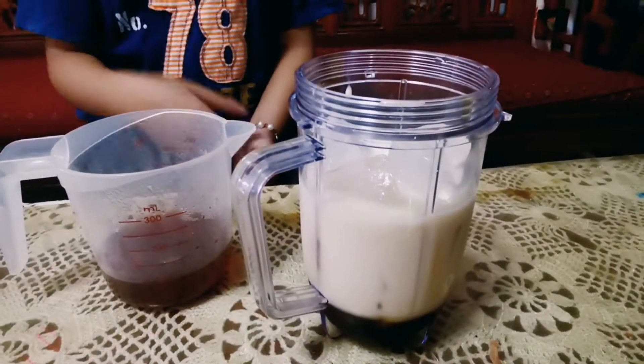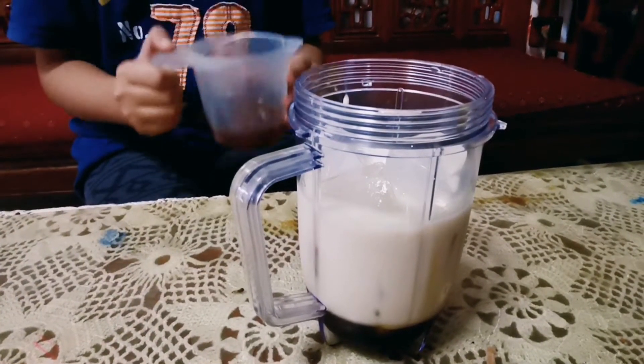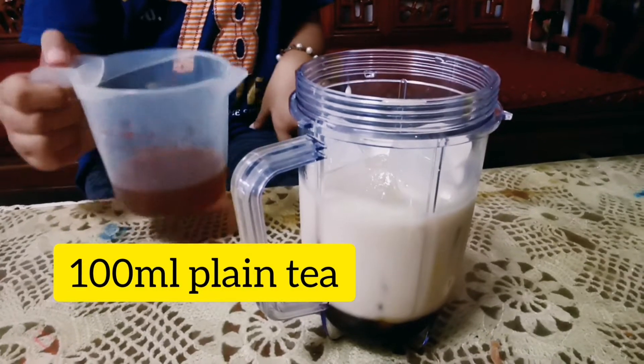Lastly, we pour the plain tea without sugar.